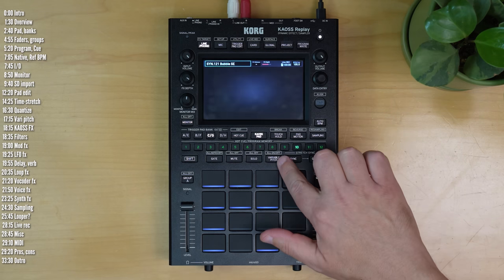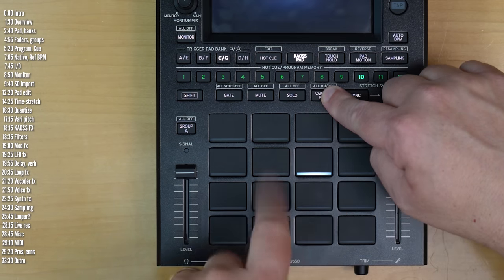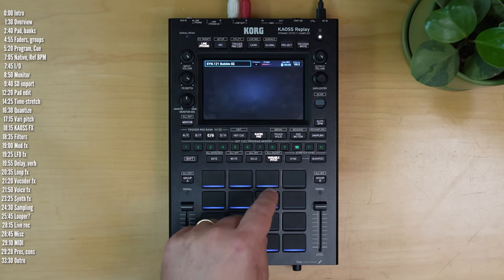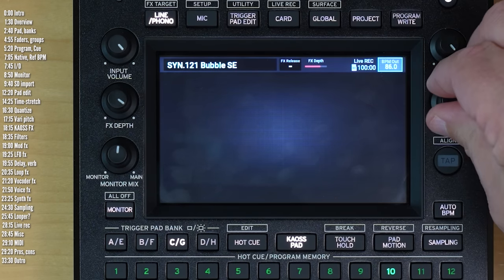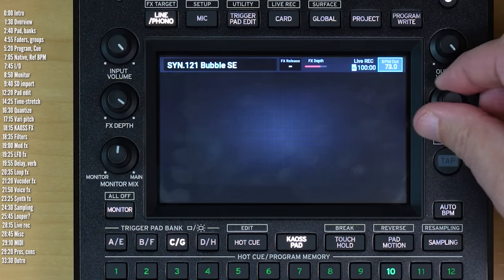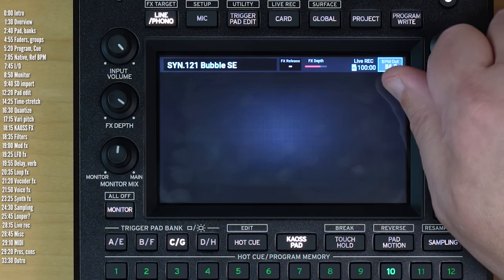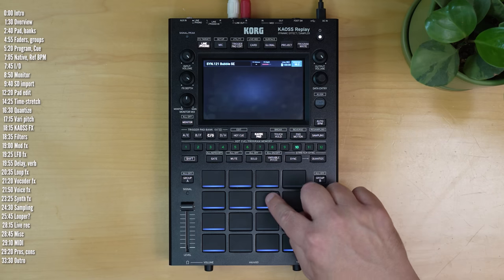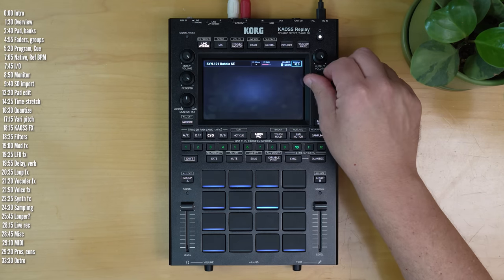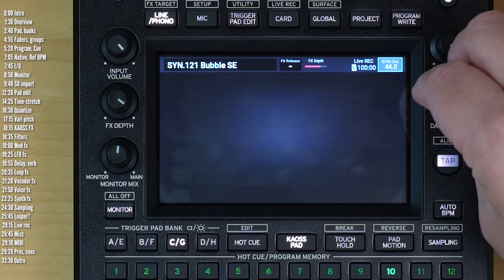Beside time stretch, there's also a variable pitch option. For this, you need to first add the pad to the pads that will be affected by variable pitch, then activate variable pitch and play the loop, and then change the tempo after you have pressed play. You can slow down the loop with pitch — this works very nicely with a tape or record-like effect, even at extreme levels. The only thing that's a bit odd is that the variable pitch is relative — it's not an absolute setting. The pitch and time shift are relative to the tempo of whatever the tempo was when you press the pad, so the numbers you're seeing aren't absolute but rather relative.